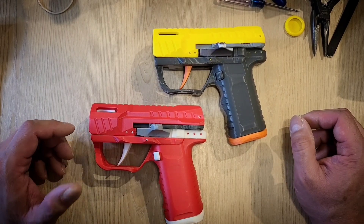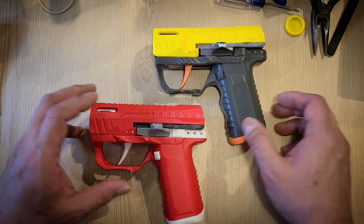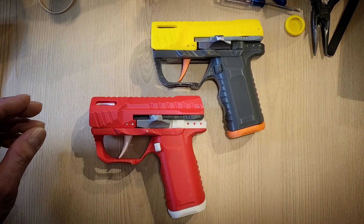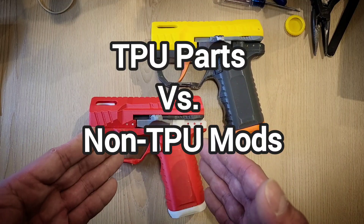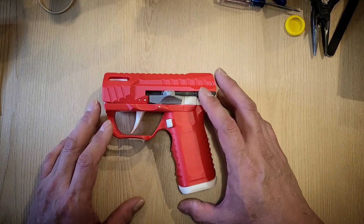To go with TPU or not to go with TPU — that's the question. I'm going to quickly walk you through between the two routes here: TPU parts versus non-TPU mods. We're going to start with the TPU route.